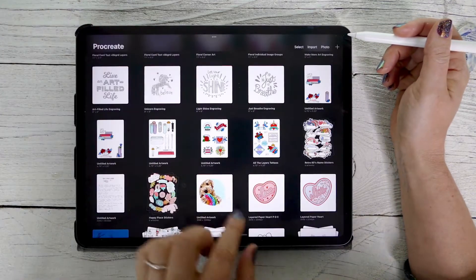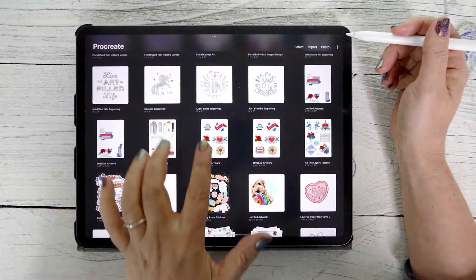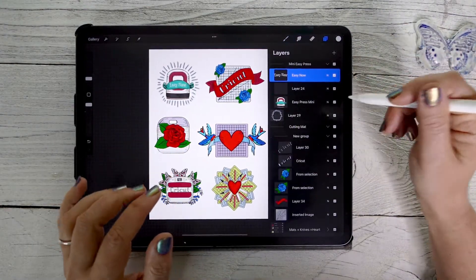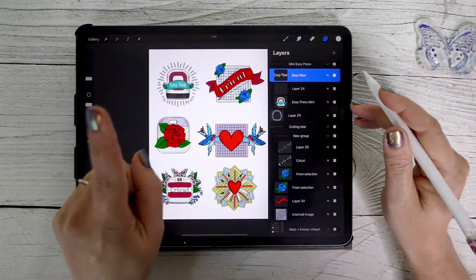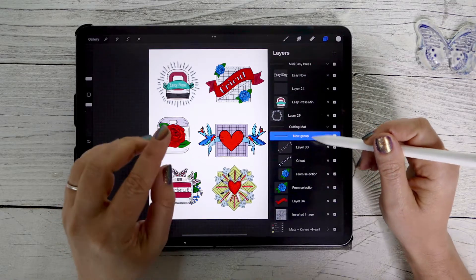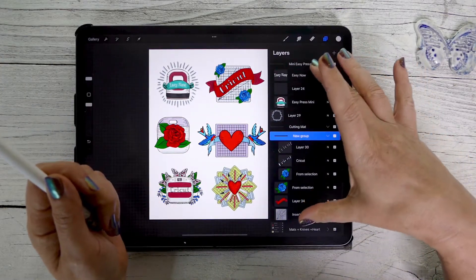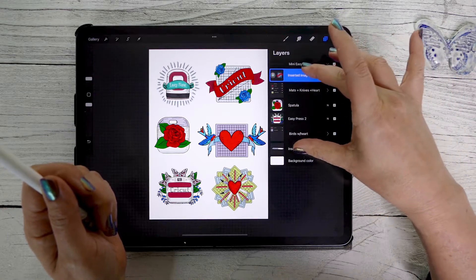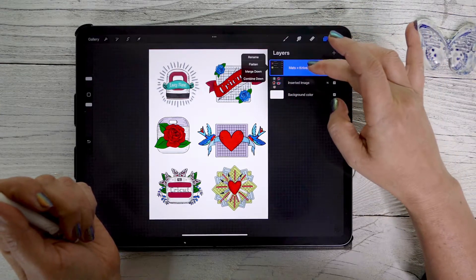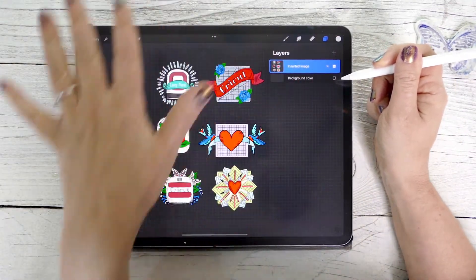From here, what I usually do is go back out to the gallery and swipe left and duplicate. Now I have my duplicate. What I'm going to do now is create a solid layer — put all of this together on one layer. Procreate has been crashing when you try to do too many layers at once, but now that 5.2 came out, that might not be a problem anymore. Let's flatten and merge down. Now we have all of our designs on one layer.